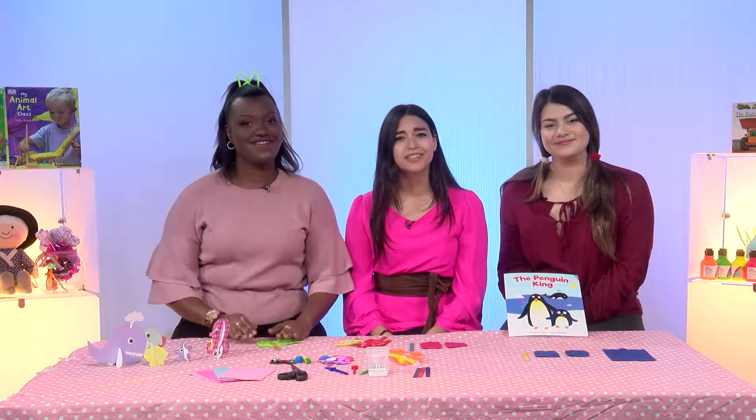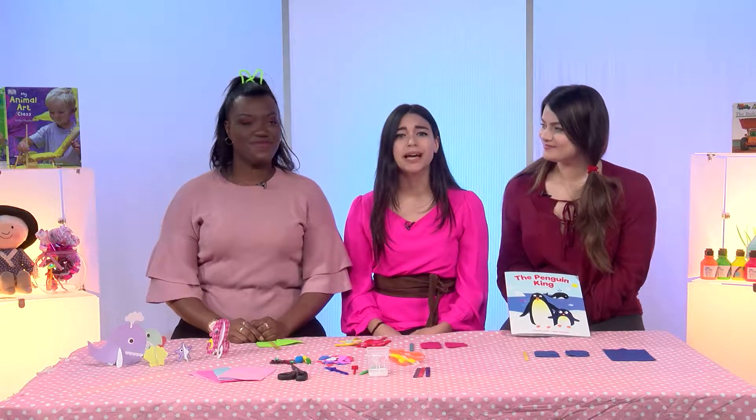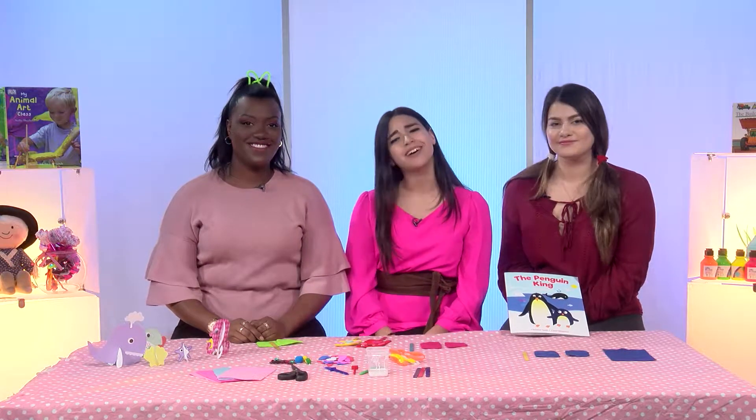Wow, that's an amazing story, isn't it? Finally, all the penguins accept Peter's differences. That's beautiful.